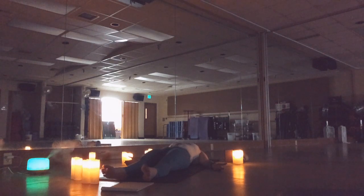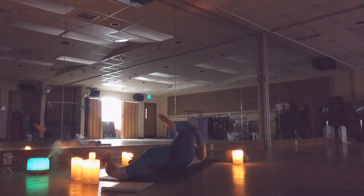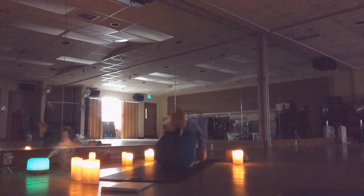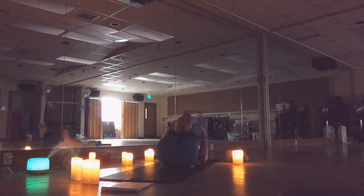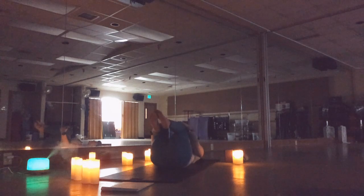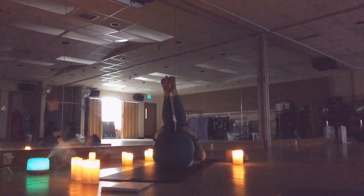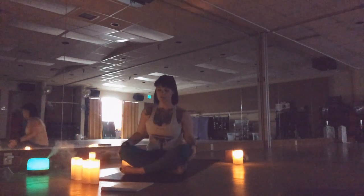Take a deep breath in, big exhale. Again. Starting to wiggle your fingers and your toes. Draw your knees into your chest, left and right. Gently rock side to side to massage that low back. Hands behind your thighs for an assisted roll-up, coming to an easy seated pose.